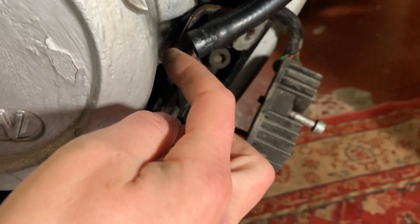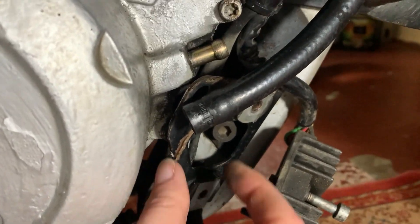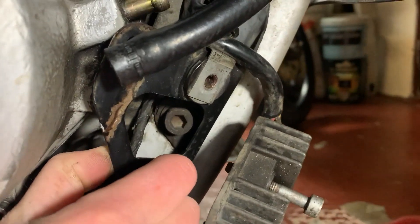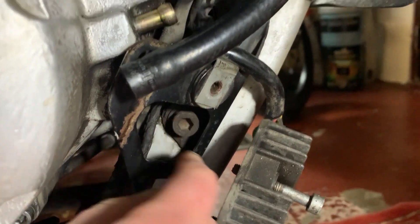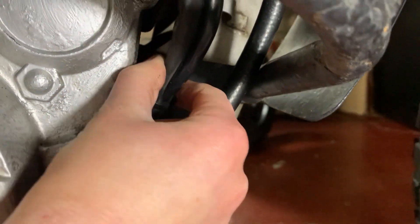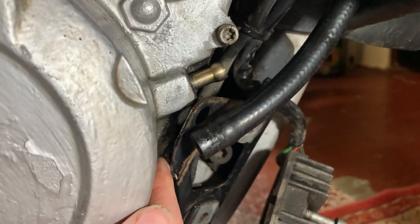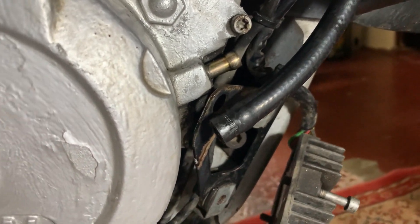Slightly annoying — there's a bolt behind here and I'm trying to work out how to take this little mount off. I think I'm going to have to unscrew this frame bolt here and the crash bar bolt behind here to loosen this enough to then remove that bolt in the alternator cover.